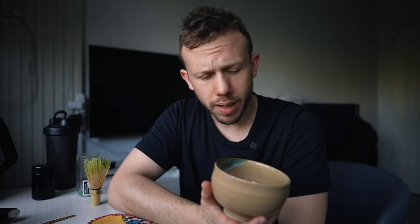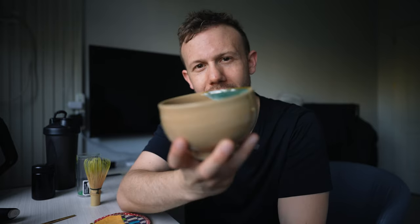My name is Mark and I'm from Oika. My question for you in this video is, can you make a bowl of foamy matcha without a whisk? The answer to that is, kind of.